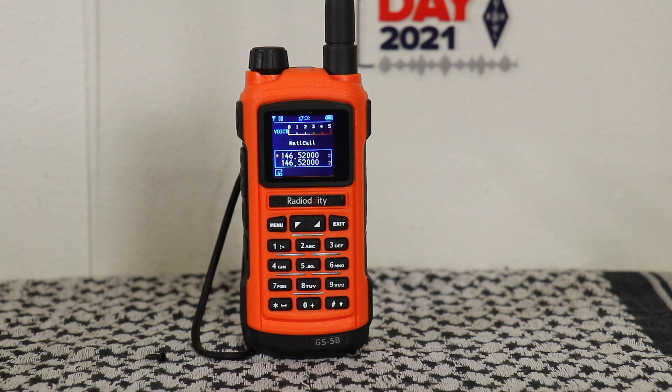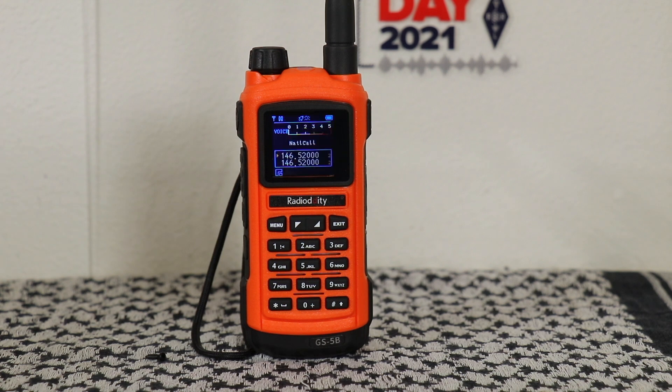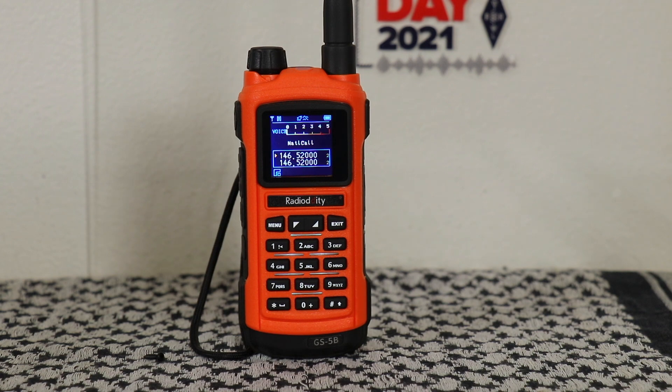Next one up is the Radioddity GS5B analog radio. It's a 5 watt radio, dual push-to-talk, Bluetooth programming — which is not offered on any other radio I'll be showing you — and you can also charge it with a USB as well as a regular wall wart through the charging cradle. I do have a video that shows you how to fully program this radio. At the time of filming, it's going for $99.99. It also comes with a 2,000 milliamp hour lithium battery. Some extra items you can pick up are handheld mics and extra batteries. One of the nice features is you can program it through Bluetooth via your Apple or Android phone, and it is IP56 rainproof.